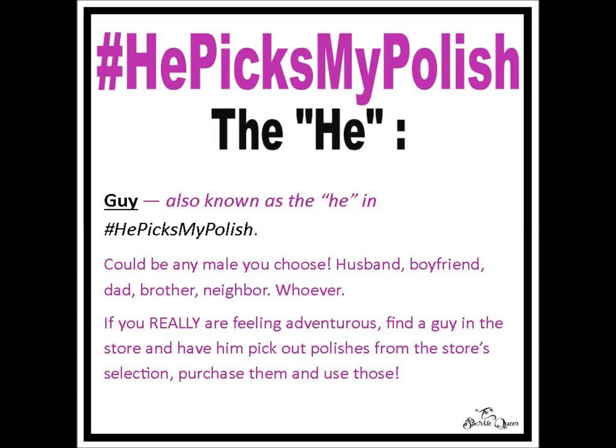I think I got everything. If you have any questions or something was unclear, you're welcome to drop comments down below or on any of my social media outlets — I'm pretty good about keeping up with that. This challenge is going to be for September, but we're going to do it again in the future. We really wanted September to be like a He Picks My Polish month, so the more the merrier. I really hope you join — tell your girlfriends, your mom, whoever.